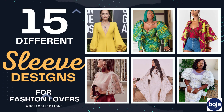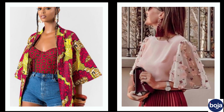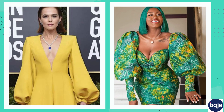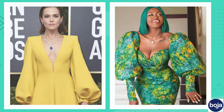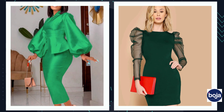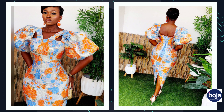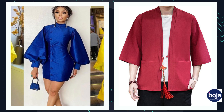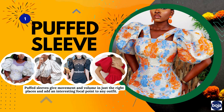Hi everyone, welcome to my channel. In today's video I'm going to be talking about 15 unique types of sleeves and how you can incorporate them in your different styles. As it is said, style is a way of expressing your personality without having to speak. This will help you in describing to your designer as a fashionista, or suggesting sleeve types to your clients. Let me know which one is your favorite in the comment section.